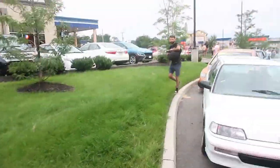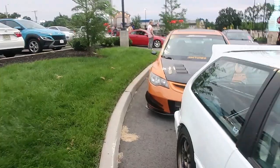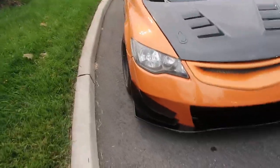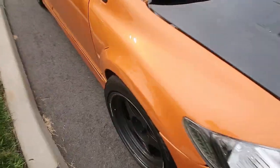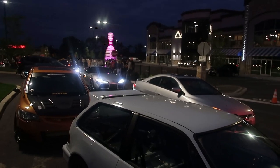It's already packed like crazy. 8th gen — sheesh, this color is so nice.